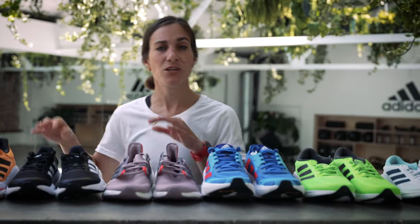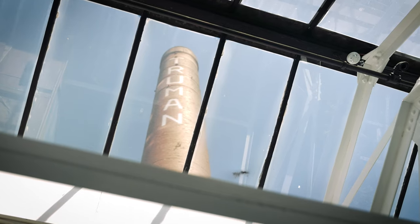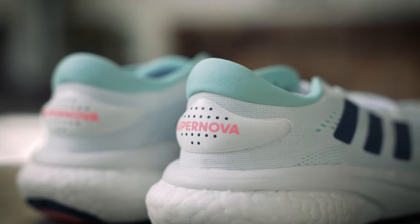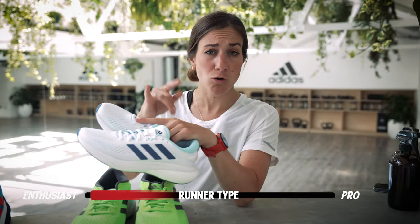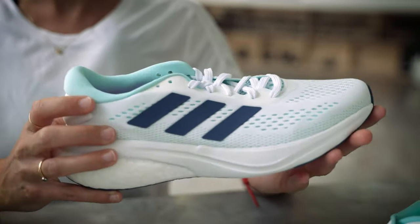Let's work our way through each of the shoes and find out which ones you should be running in yourself. Let's start with the Adidas Supernova. These are kind of your gateway into the running world - super comfy, probably more for your beginner runners. These are going to really help you to be comfortable on each run, whether you're doing short runs as a beginner, like your couch to 5Ks, going up to 10Ks.